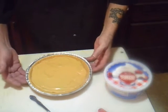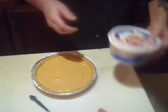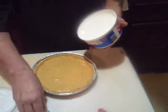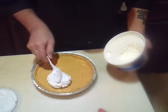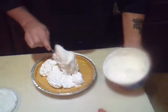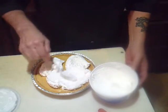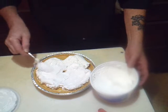Now that we've let this cool in the refrigerator for a few minutes and firm up, we're going to put some topping on it — just plain old Cool Whip. Spread that around on there. Yummy stuff! Look at that, isn't that pretty?